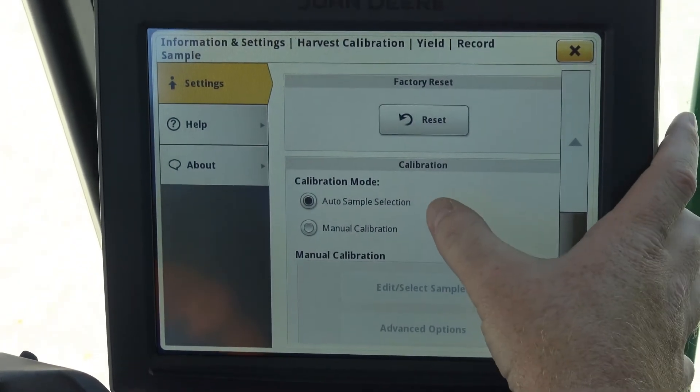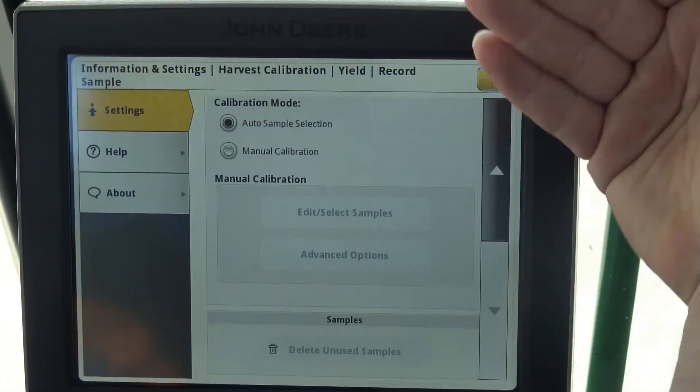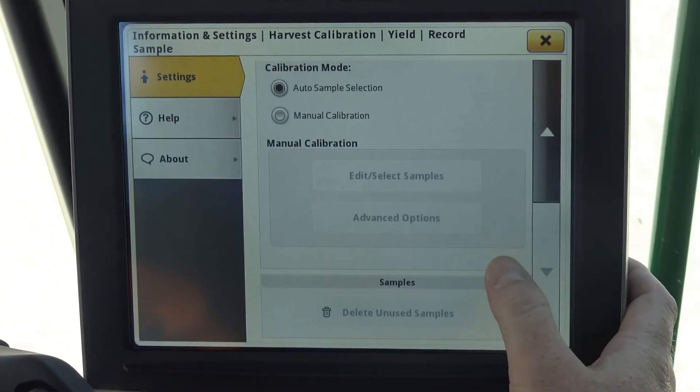Calibration mode is going to be set to auto sample, so that every time we start a new sample it adds that load to our load totals automatically — we don't have to do it manually.